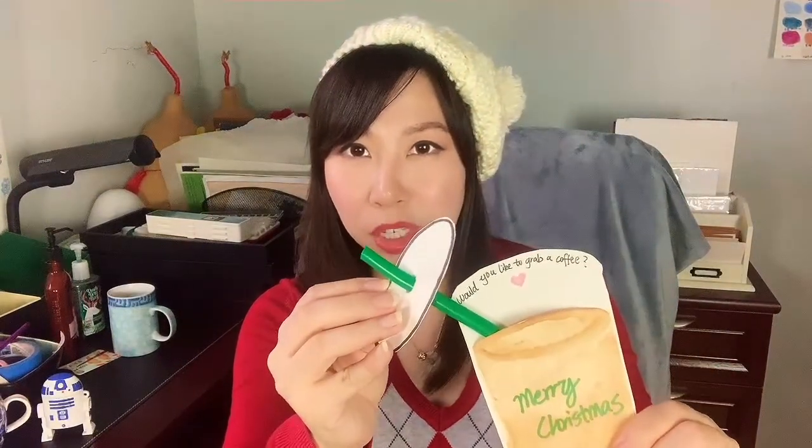Hi everyone! Today I'm going to show you how to make this cute coffee cup Christmas card for your crush, because it contains a secret message. When you open the lid, it's super cute and very easy to make, so stay tuned.